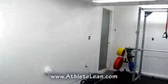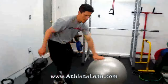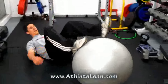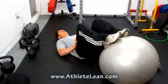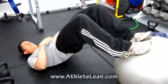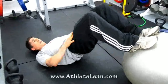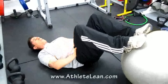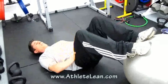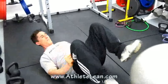From the step-ups — quad dominant — grab a physio ball to work the backside: hamstrings and glutes with a hip bridge. I don't put my hands on the ground because that provides too much stability; I want to make it more work for my core. Hold the position, drive through the soles of your feet into a high bridge, then down. Do 15 reps.